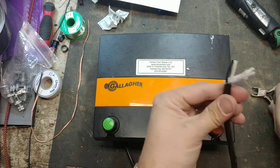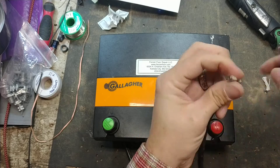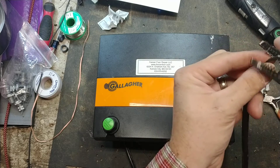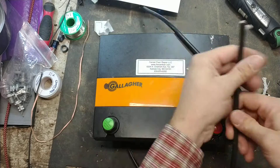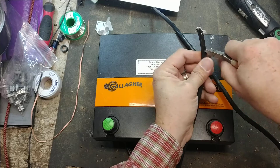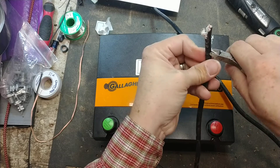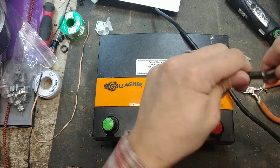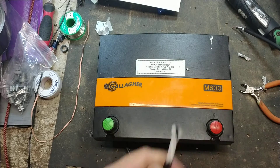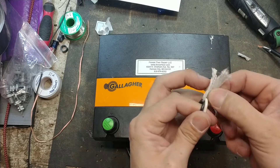I'll cut it off flush, get rid of this damaged section, then go to the other end and do the same thing. He probably didn't even realize it was chewed up — I didn't even notice until I ran my hand up there to plug it in. Mr. Mouse came through and decided to chew it up.